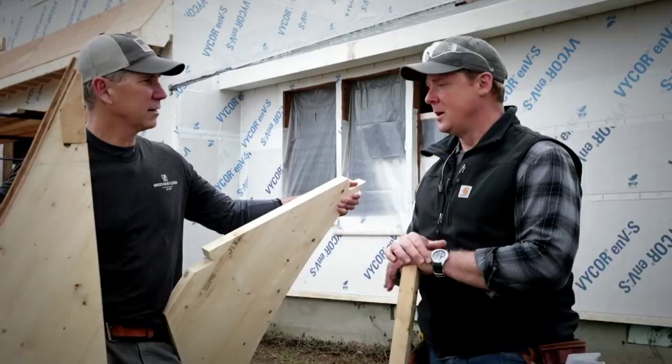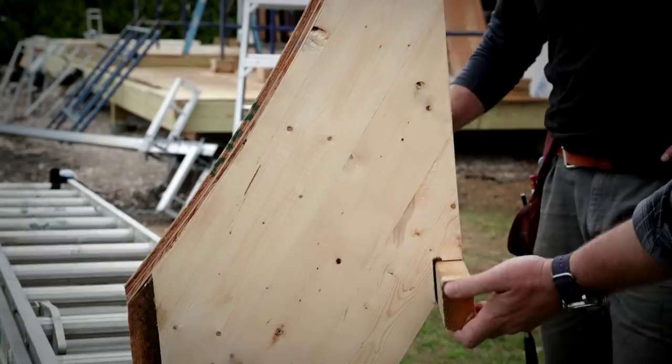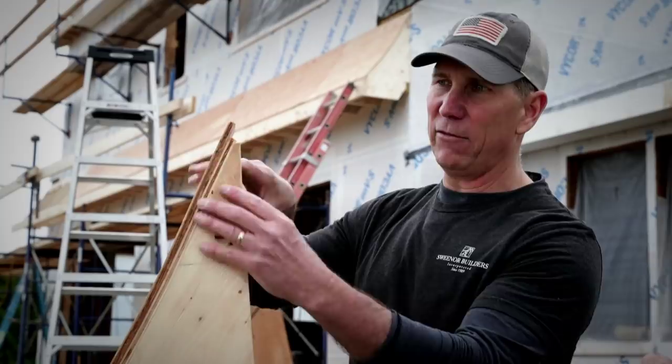Let's take a look at what we're going to end up with. When this is affixed to the actual house, this is what we've got right here - and that's your positive stop that we were talking about. Walk me through these details.